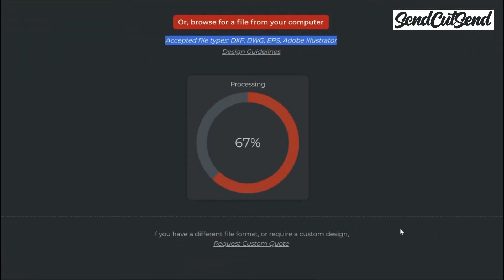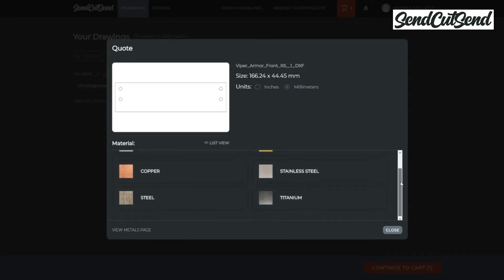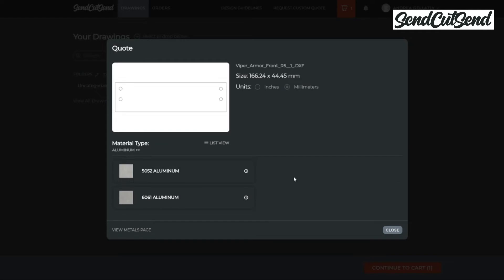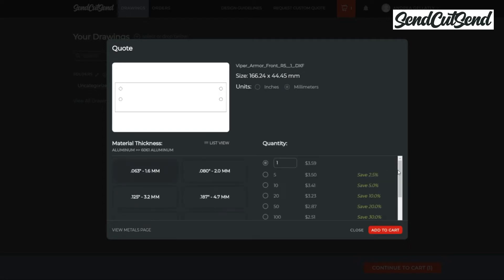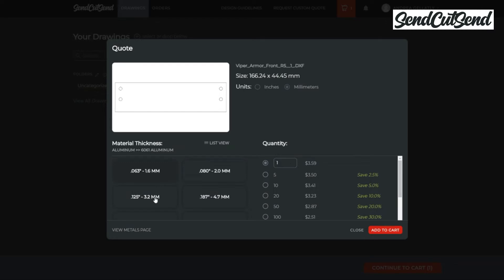Thank you to SendCutSend for making this video possible. In the last episode, we walked through uploading your file for the front armor to SendCutSend's website. Once your file is uploaded, the next step is to choose a material — you can see the options by scrolling down. Aluminum is a good choice for durability, weight, and price. We'll go more in depth on material choices like steel and titanium in a future episode. I'll choose 6061 aluminum — note that 5052 aluminum is better for parts that need to be bent. Here you can see all the thicknesses they offer; the front armor that came with your kit is 3mm thick. I'm going to choose 1/8 inch thickness, which is about 3.2mm. Once you choose that, you can see the pricing on the right. We'll talk more about pricing and quantities in the next episode.